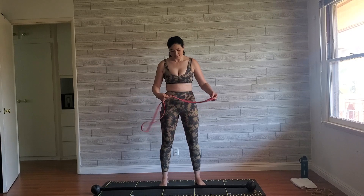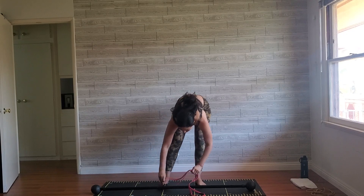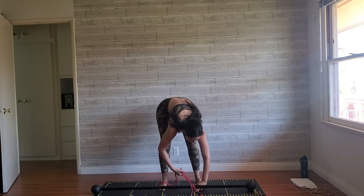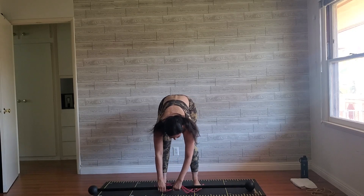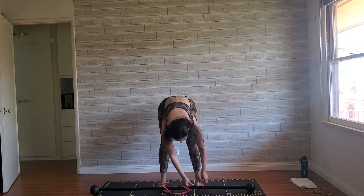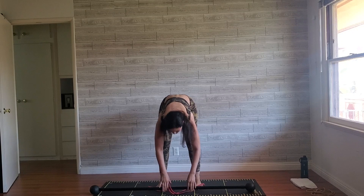Bring the band around the stick and both feet are going to be resting on top of the band. Take your time setting yourself up for success here. Really allow yourself to get the band and the movement stick exactly where you feel comfortable. You want your feet about hip width apart.